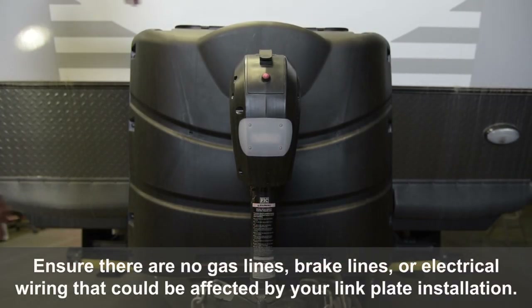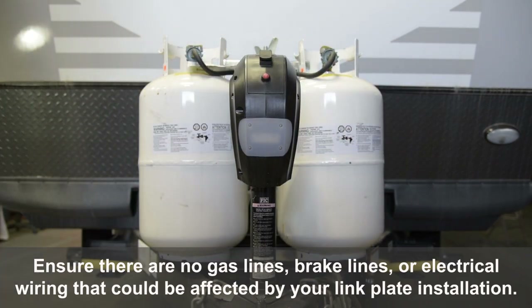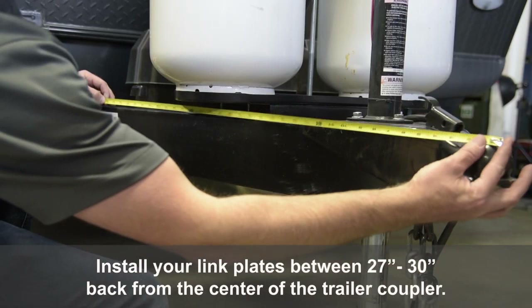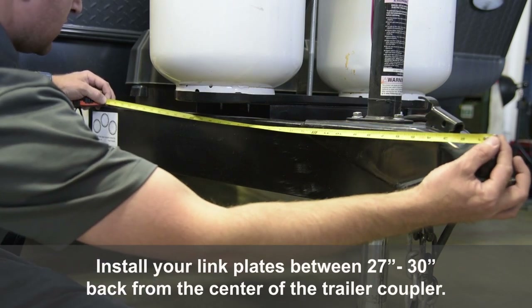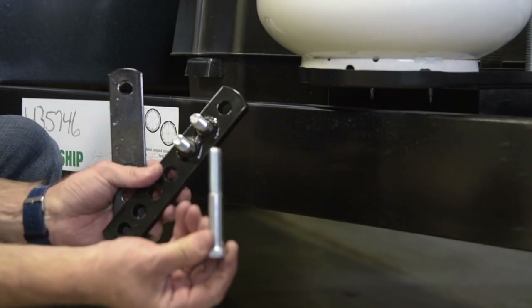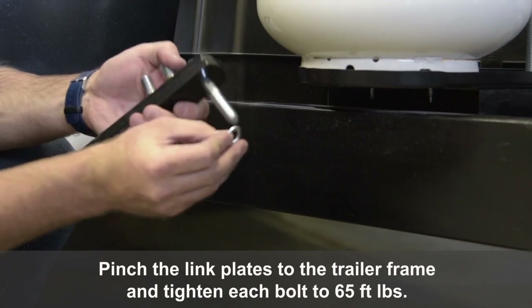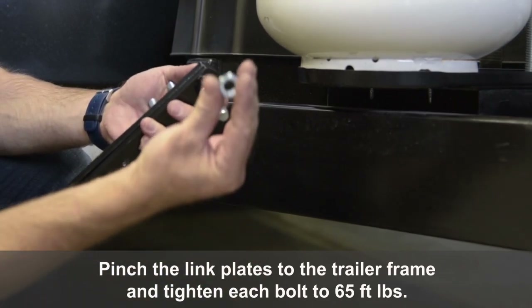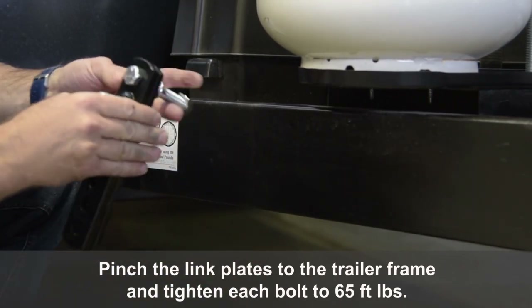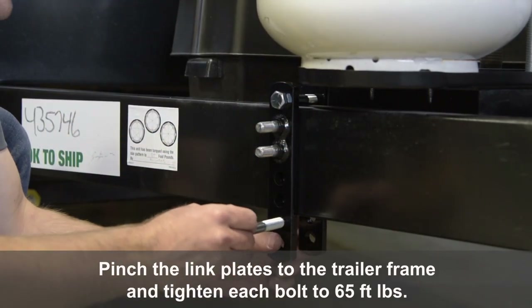Ensure there are no gas lines, brake lines, or electrical wiring that could be affected by your link plate installation. Install your link plates between 27 and 30 inches back from the center of the trailer coupler. Pinch the link plates to the trailer frame and tighten each bolt to 65 foot-pounds.